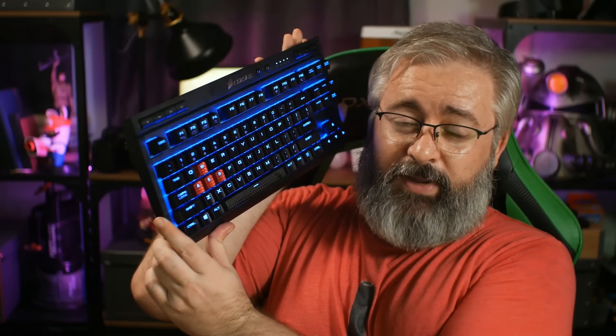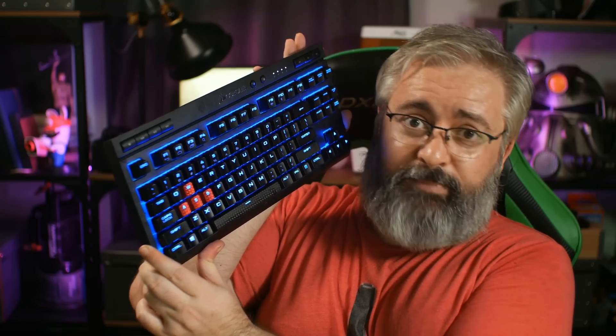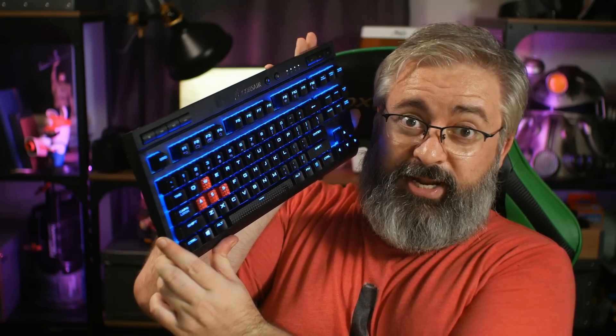Corsair still need to tweak their software a bit, because I had the same problem with a keyboard I recently purchased — the K63 wireless — which is that one there. Corsair didn't send me this; I bought it on my own. But long story short, it's a really, really nice wireless mechanical keyboard and I like it very much. I wish I'd talked to Corsair about sending me one for review so I wouldn't have had to pay for it — privileges of being a YouTuber, I suppose.